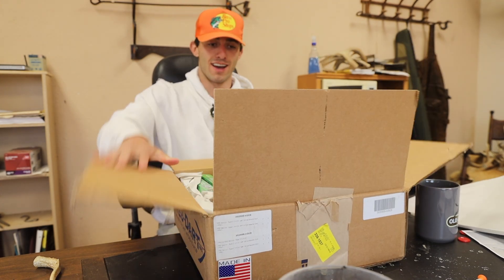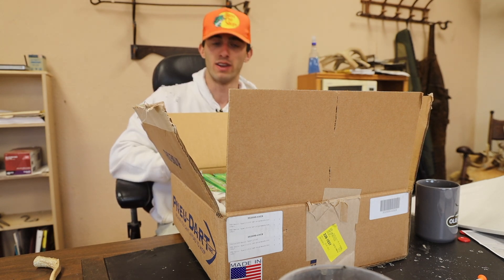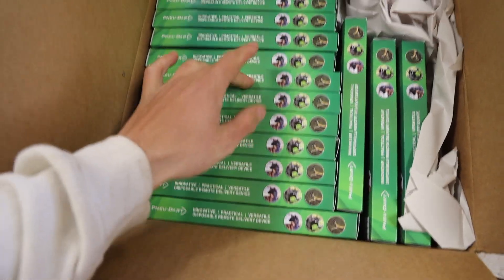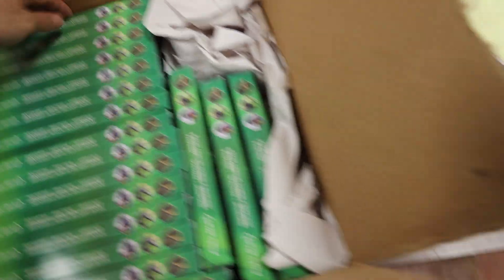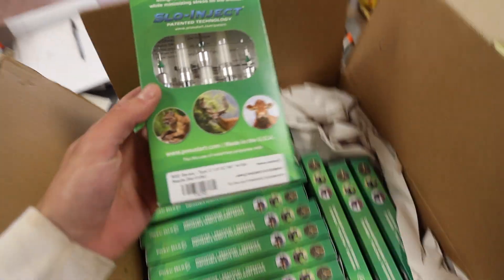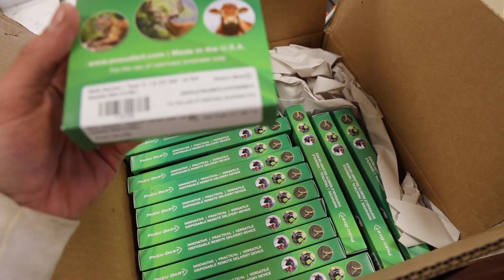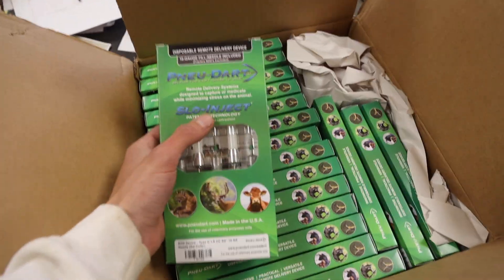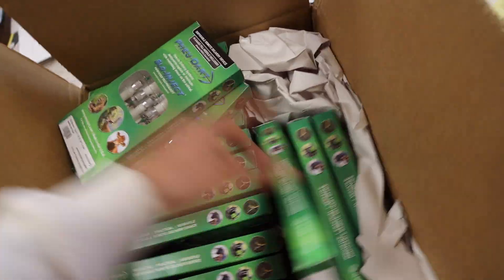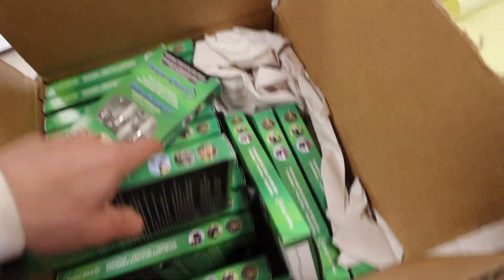Opening it up — oh baby, take a look at this! Let me count them: one, two, three, four, five, six, seven, eight, nine, ten, eleven, twelve, thirteen, fourteen, fifteen, sixteen, seventeen, eighteen — eighteen darts! My new darts. These things are insane. It looks like I've got a new slow-inject version I've never seen before. I ordered some 1.5 cc's and some 1 cc's, so a mix of sizes.